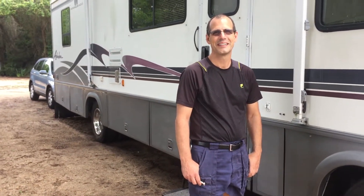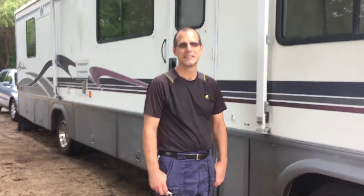Hi YouTube, this is Debbie with RV Live the Dream and today we are back with a few tips for the RVer.